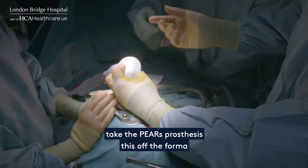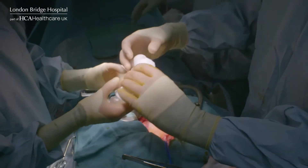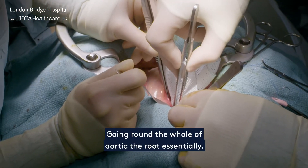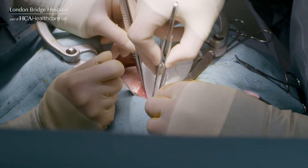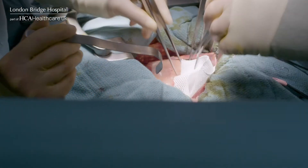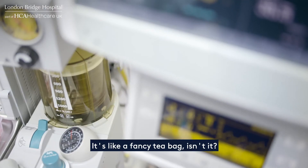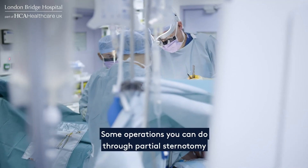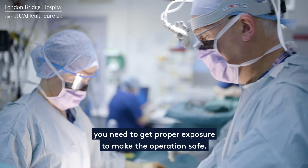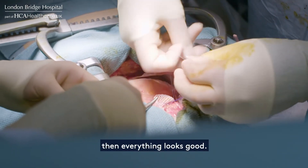Now we have to take the PEARS process off the former, going around the whole of the aortic root essentially. Slip that through — it's like a fancy tea bag. Some operations you can do through partial sternotomies, only opening up a little bit of the breastbone, but this one is a big operation. You need proper exposure to make the operation safe. These are important stitches — once you get these right, everything looks good.